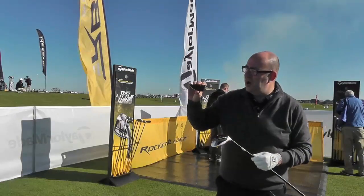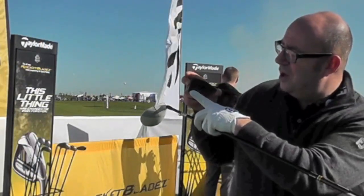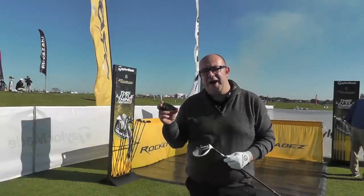You can see I've got this little cut-away of the head here, and you can really see the depth of the speed slot in there. That allows the face to flex, which gives that extra distance.